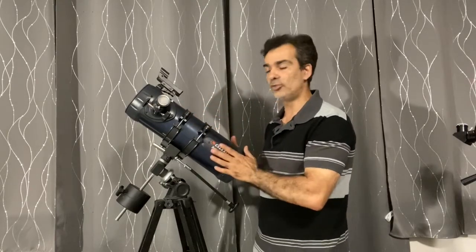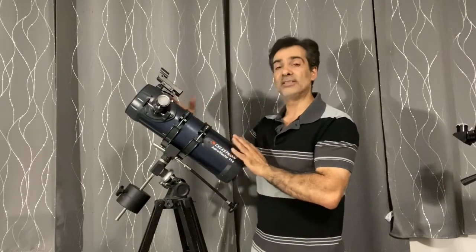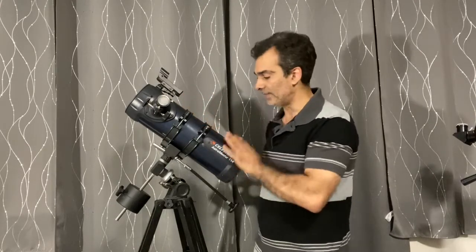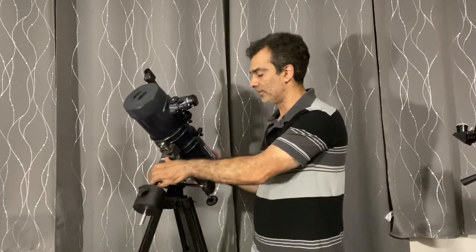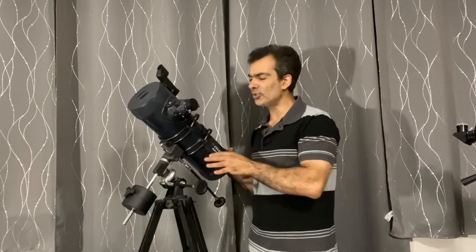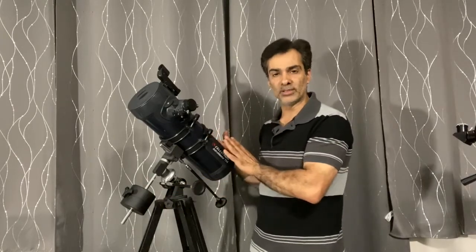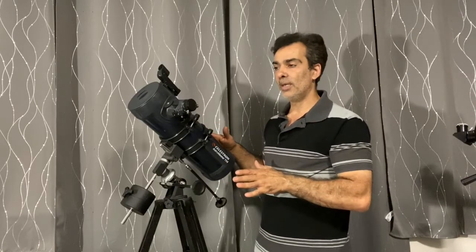A spherical mirror doesn't do that — the light focuses at different points, so it's not as sharp and not as clear. So in this Bird-Jones design, or the reflector with the Barlow, it technically is a four-and-a-half inch reflector, though it doesn't have to be — it could be a six inch or five inch. I remember Celestron made one back then, an f/4 that became an f/8. You should maybe stay away from those because it uses a spherical mirror, which is a less quality mirror.